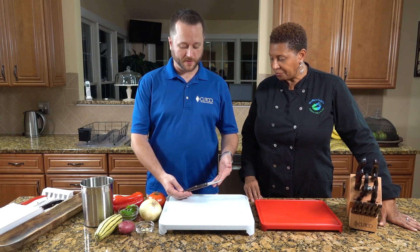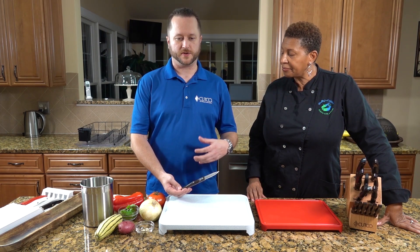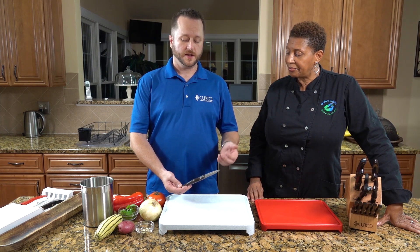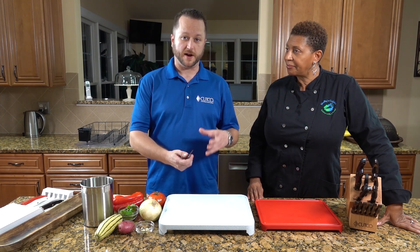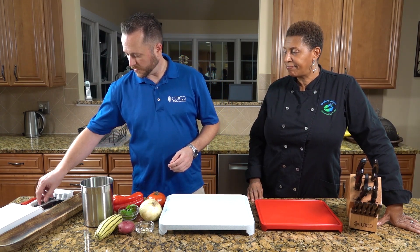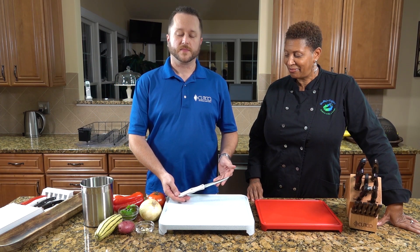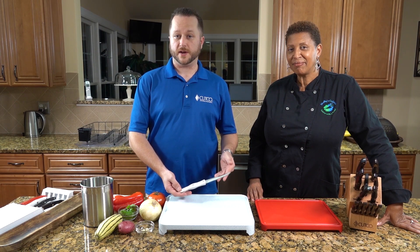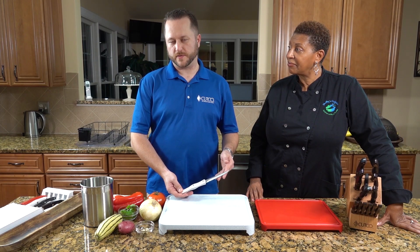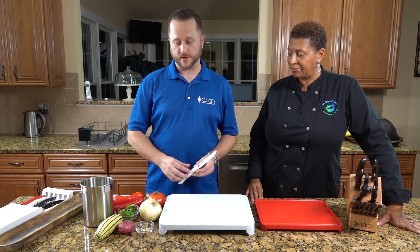Knife number one is the paring knife, and this is your all-purpose for your fruits and vegetables — smaller items like your strawberries, lemons, limes, things like that. Knife number two is your utility knife, or your trimmer. This is your tomato knife. It's also for trimming the fat off of meats, smaller or bigger vegetables, grapefruits, bigger oranges, things like that.